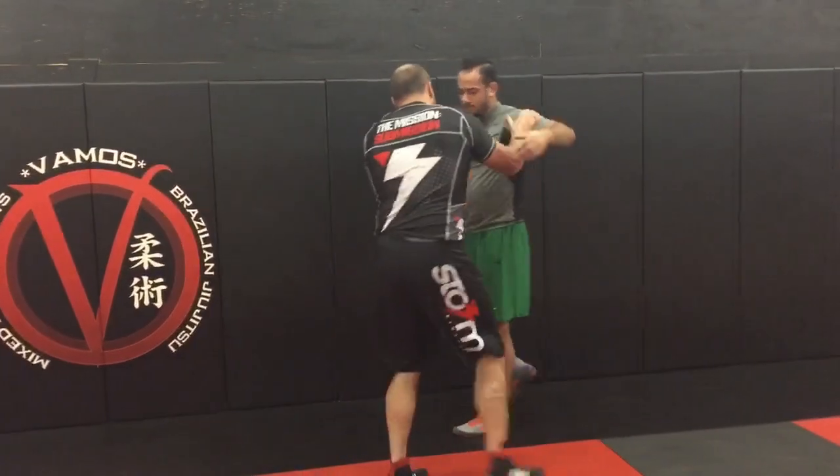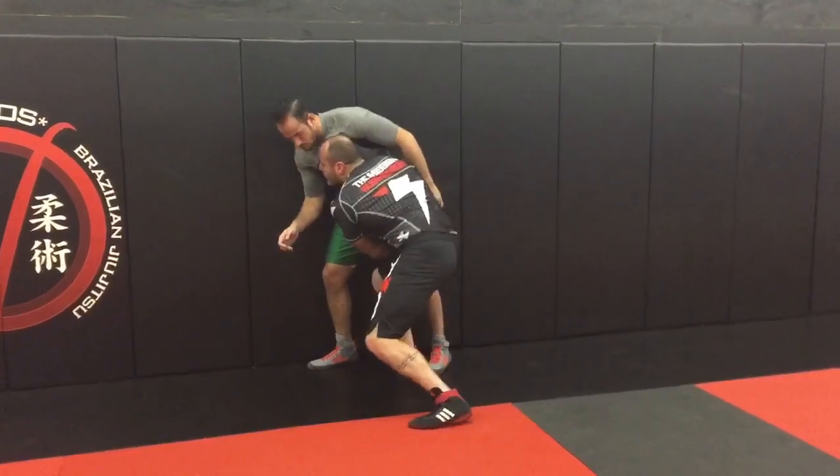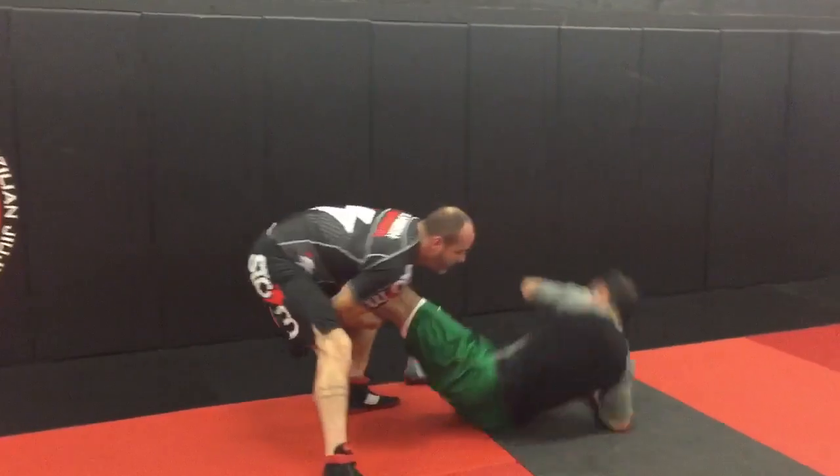Let's do a single. I'm here — same thing, step in. Now let's say I want to drop it on the single and he pushes my head away. I step behind the leg, take it off, and look to sit.